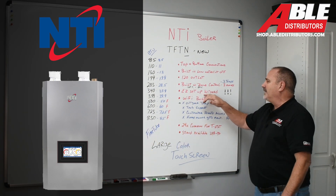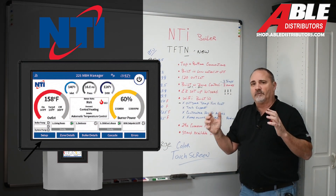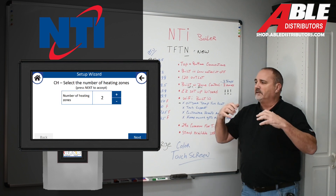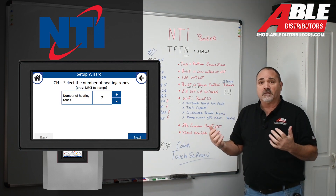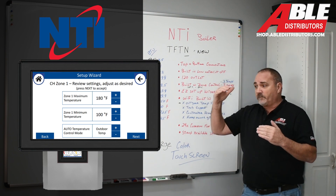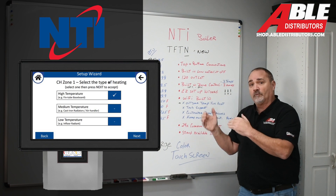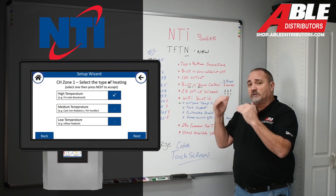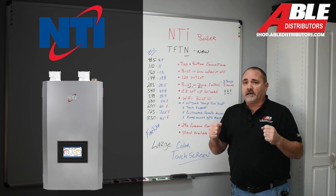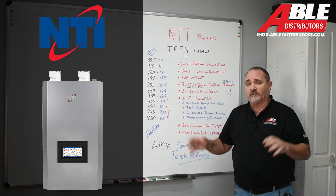The easy setup wizard. What you're looking at is the color screen of this easy setup wizard. This touchscreen control on the device is absolutely amazing. It'll walk you through and ask you questions — what type of radiation you have in zone one, what maximum temperature you want in zone one. It really walks you through. We're going to have another video on the setup wizard, but that alone blows everybody out of the water.